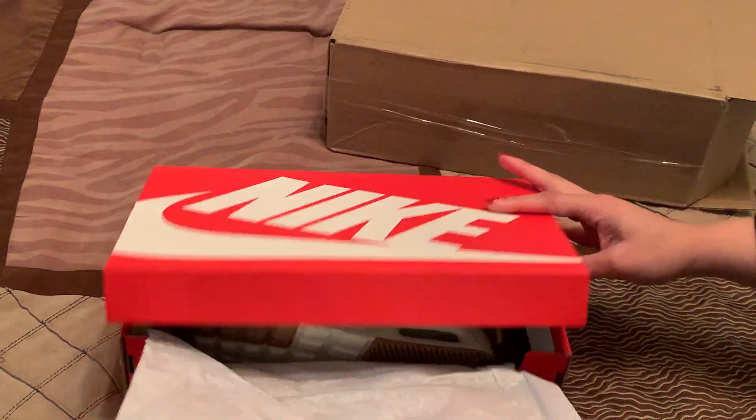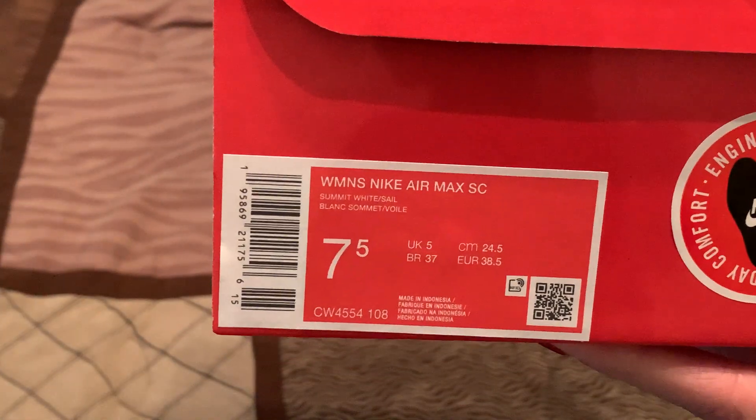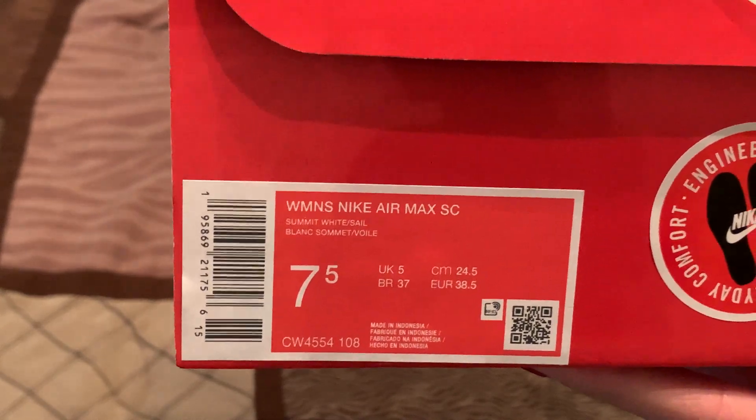Actually, let me show you the outside of the box first. You can see they're Nikes — 7½ women's Nike Air Max SC.